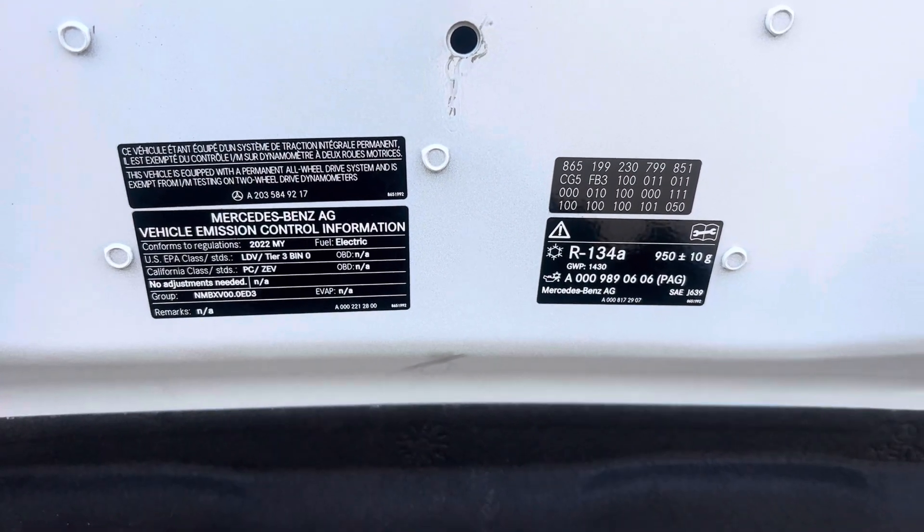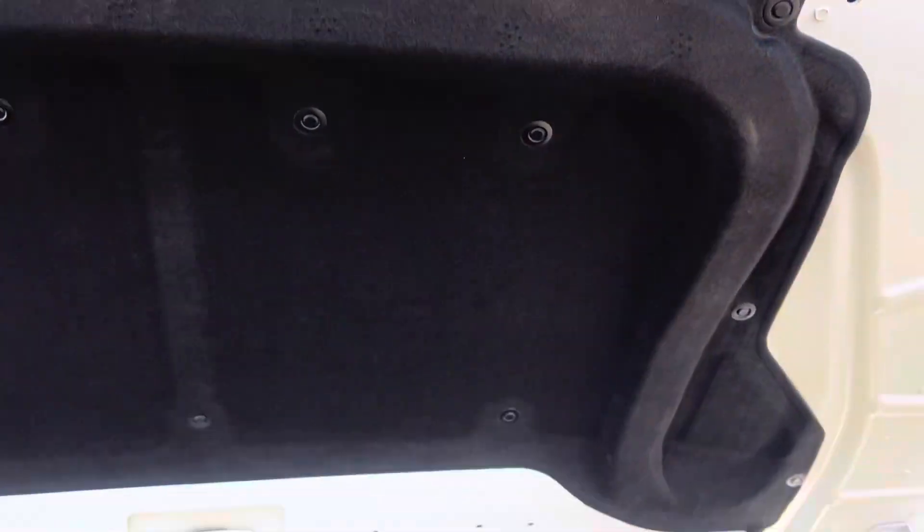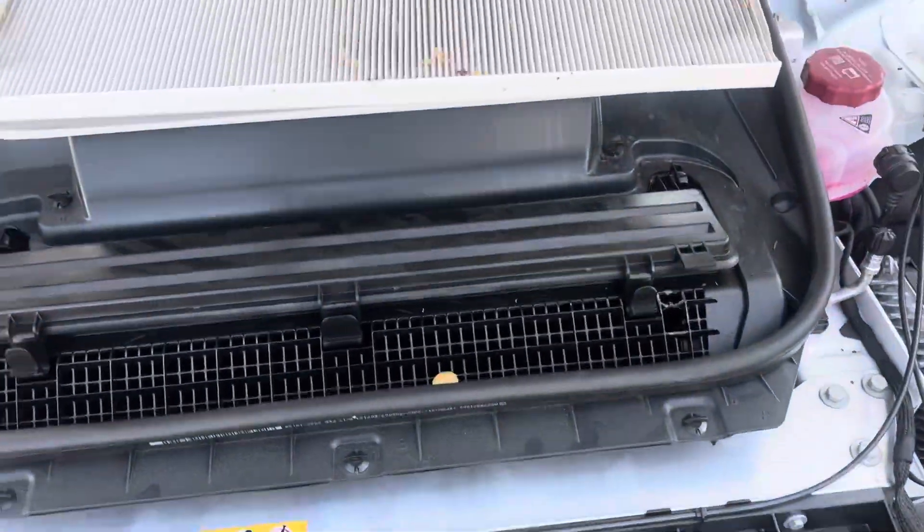So, 2022 Mercedes — I can't remember what model this is, but I'll get that when I get around to it.